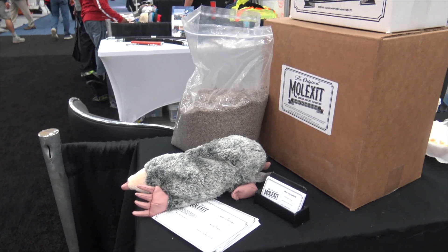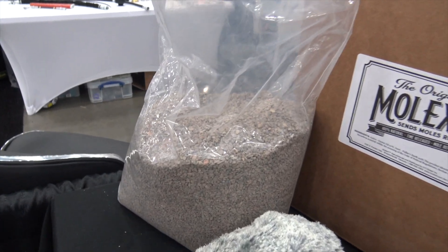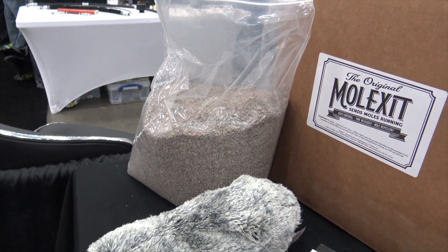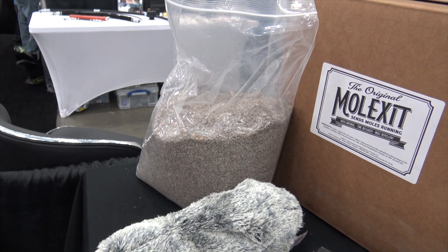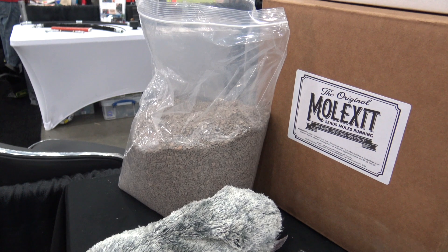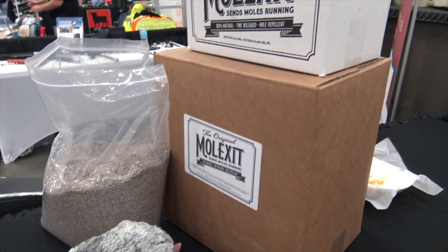Mole Exit is a 100% natural castor oil based mole repellent. All you do is just hand or broadcast spread it over your lawn. The moles don't like the smell of the castor oil, so once you put it down they just want to get out from under it. It's 100% natural so it's safe around pets and children — it's not going to harm them — and it's also safe in flower and vegetable gardens.